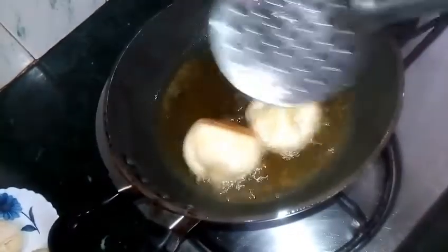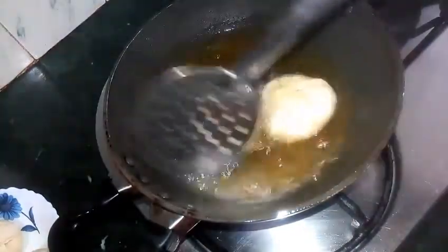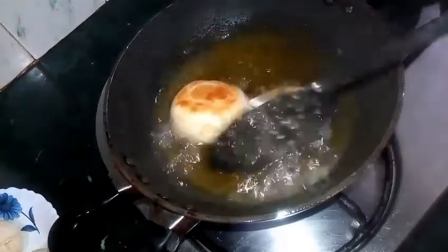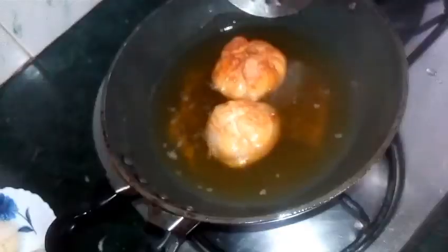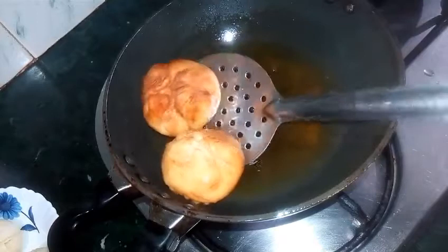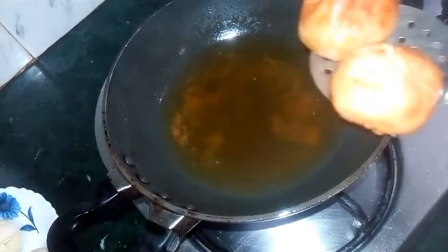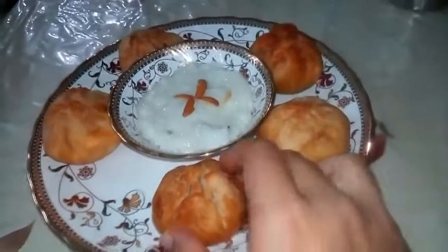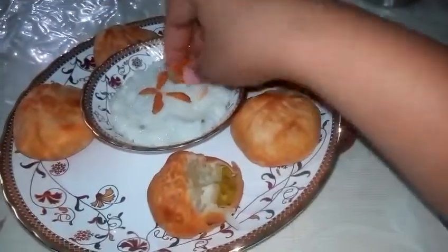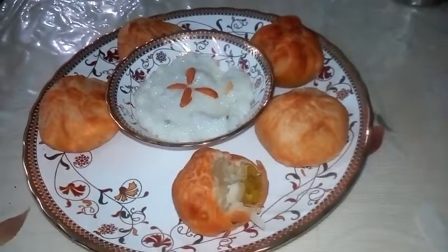Now I will turn them over. See how nice and golden they have turned out. Our first batch of kachoris are done. Now I will take them out on a plate. It took 6-7 minutes to fry these kachoris. See the crackle! Wow! Amazing! See the crackle!